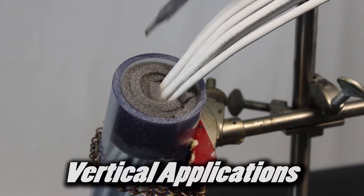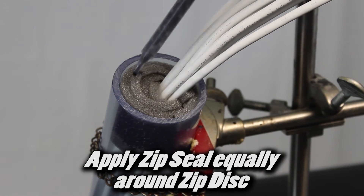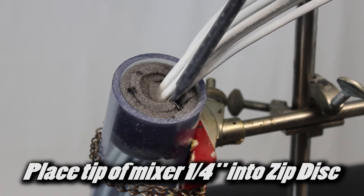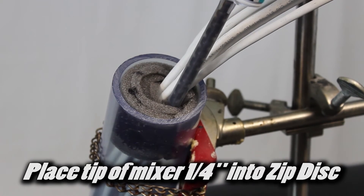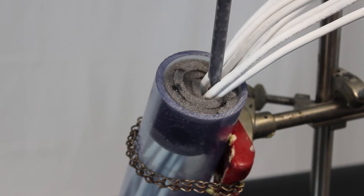In vertical applications, apply Zip Seal equally around the Zip Disc. Then place the tip of the mixer about a quarter of an inch into the Zip Disc dam. Place one extra depression of Zip Seal in any large cable bundle.